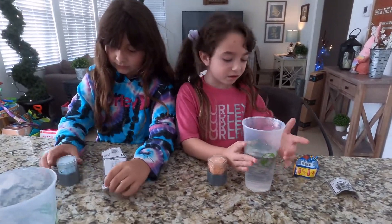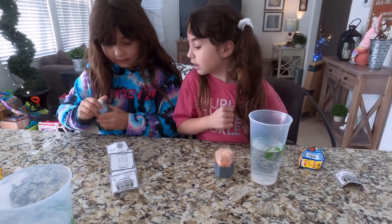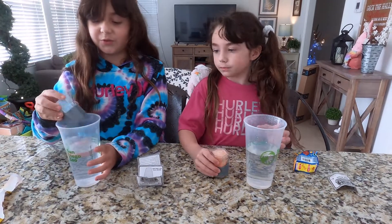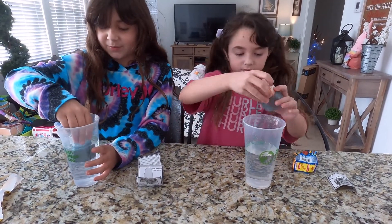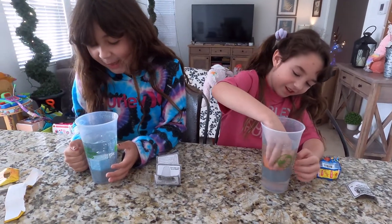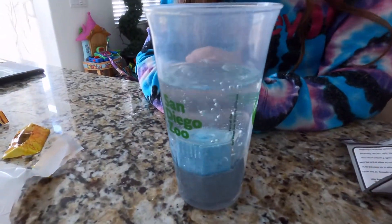Okay guys, we got our water. My sister was reading the instructions. Now we're supposed to just put this whole thing in here — really, just put it in there like that? Yeah, it's supposed to be slime. Look guys, oh look — just bubbles, see the bubbles!